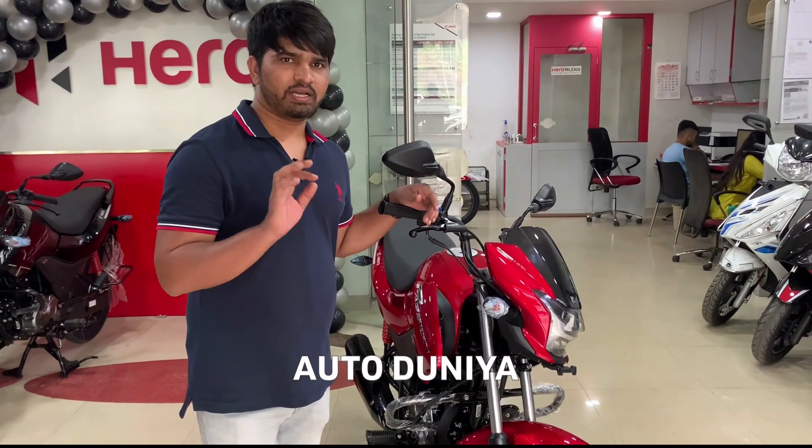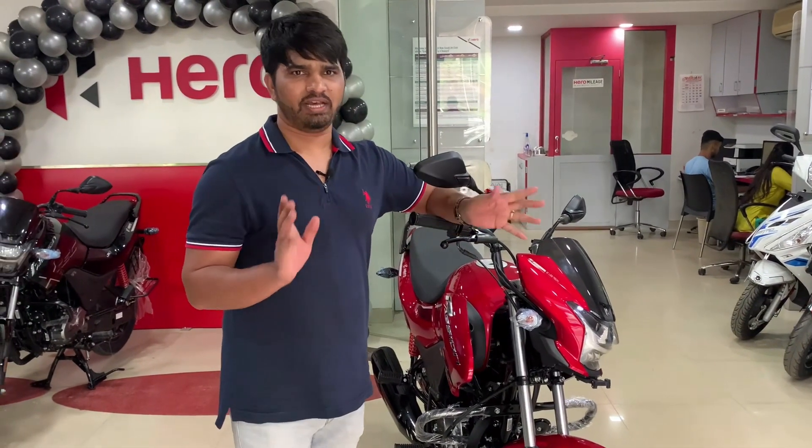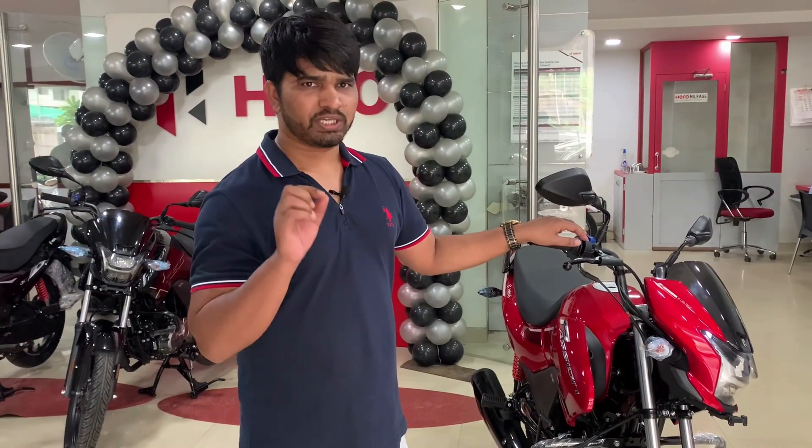This is a new update after the bike has changed. The model has changed and I am going to share the updated price with you.